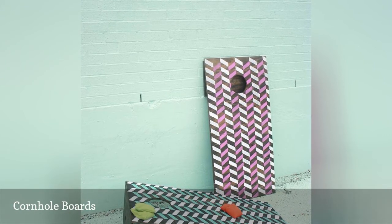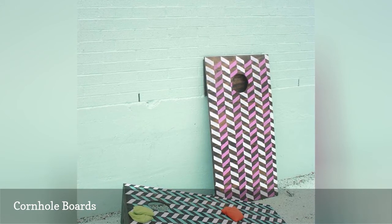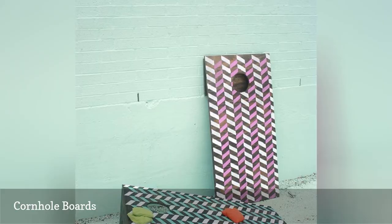This free cornhole board plan takes you through cutting, building, and stenciling a fun chevron pattern on your boards. You'll also find some great tips on how to make your own cornhole bags.